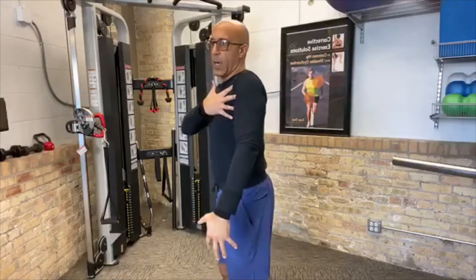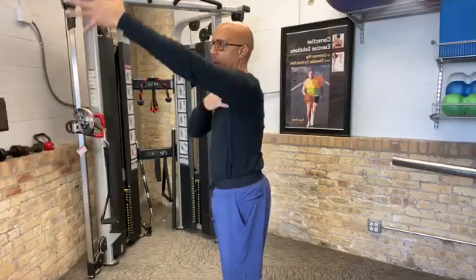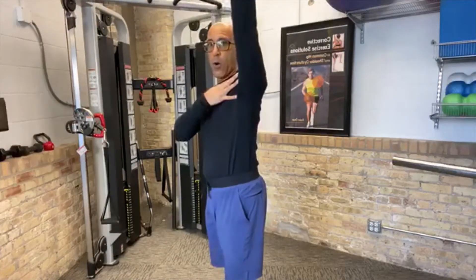Looking at the scapular stabilizers: last week on Two Anatomy Geeks we talked about the rhomboids and the serratus — how they actually work together even though they're antagonists. They're also synergists in stabilizing the scapula in upward rotation and posterior tilt, maintaining that nice position as the arm comes out in front of the body and ultimately overhead, and controlling it as the arm comes back down.